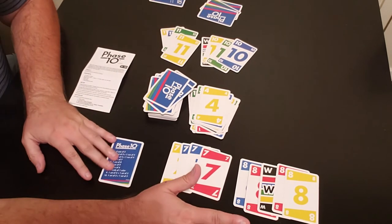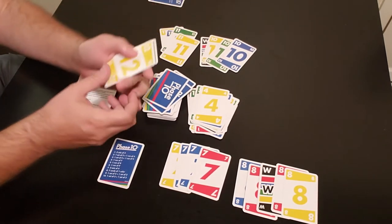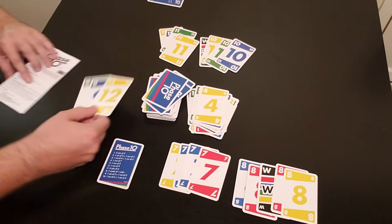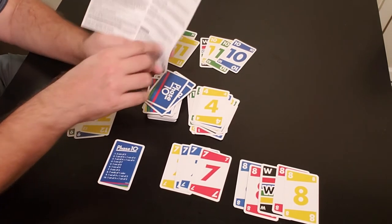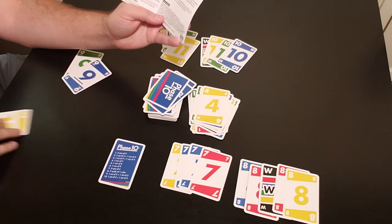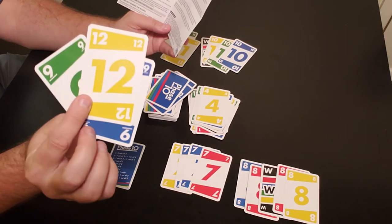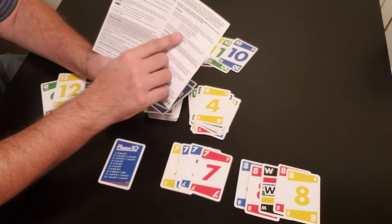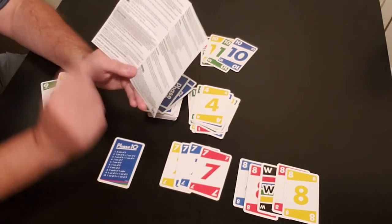Player one has no cards left, so he gets zero points — that's what you want. Player two has three cards remaining and gets points for each one. Cards numbered one through nine are worth five points each, and cards numbered ten through twelve are worth ten points each. So player two gets twenty points this round. Skip cards left in hand are worth fifteen points, and wild cards are worth twenty-five points, so definitely don't get caught holding those.